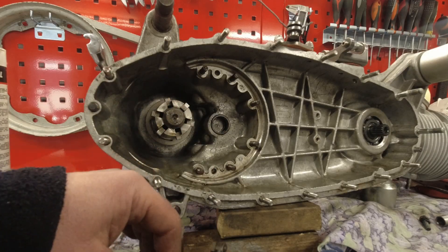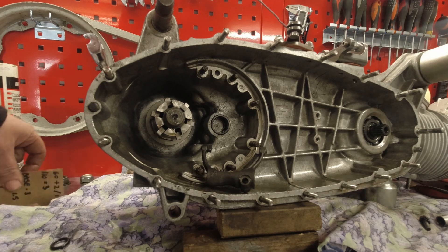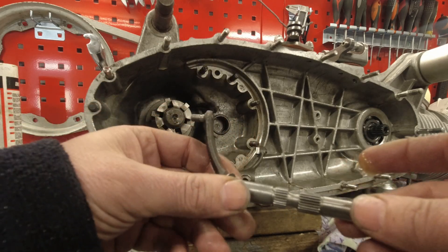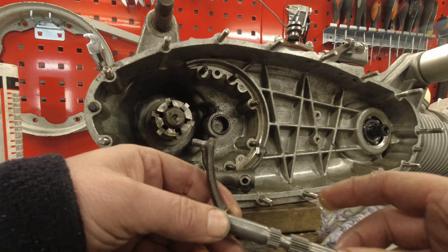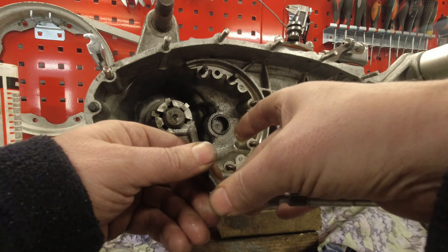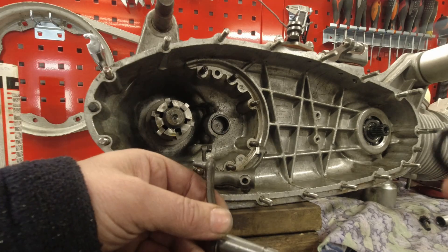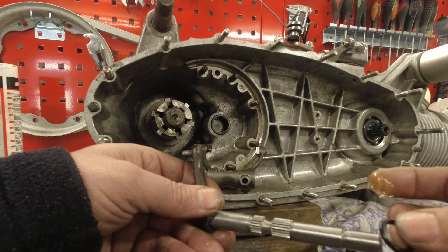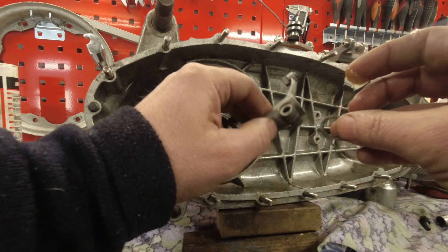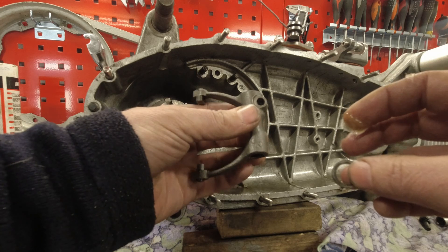There aren't any circlips on the new style, GP style adjuster. When you've removed your last one, if you're really lucky your wishbone will be stuck in there, but this is the worst case scenario. I am shimming a five-speed gearbox here, which is turning out to be a bit of a pain. On these you just have a shim at the top, an o-ring, and then another shim, and this one sits on your actuator.